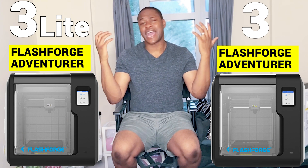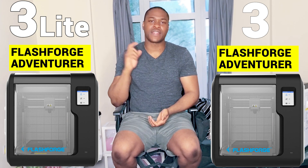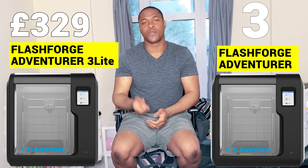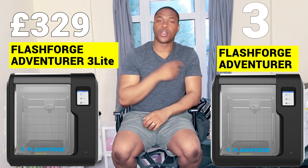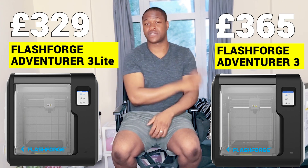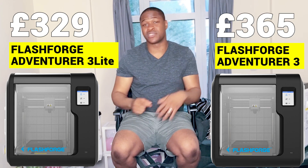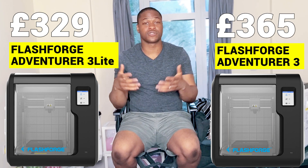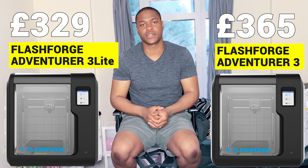You're probably wondering: how much does it actually cost? The Flashboard Avenger 3 Lite costs £329, whereas the Flashboard Avenger 3 costs £365. You can potentially find the Flashboard Avenger 3 cheaper since it's been out longer — sometimes for £350 or less used.